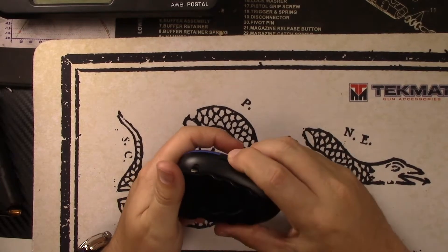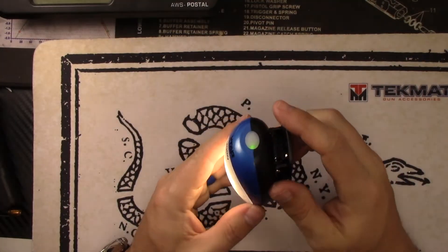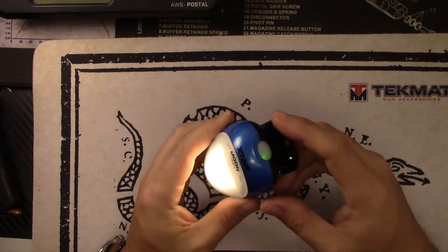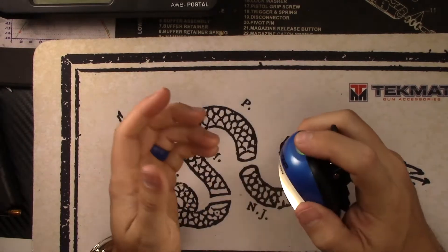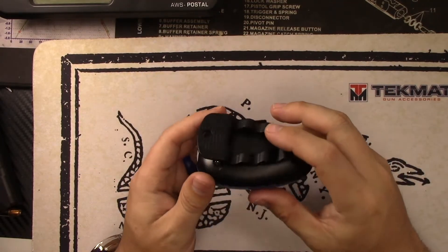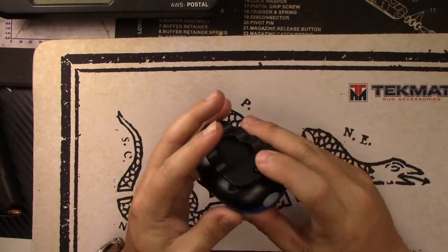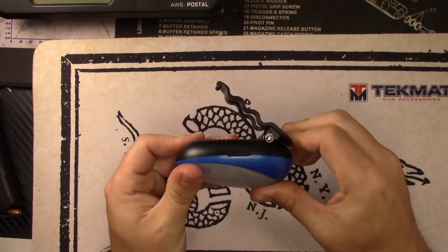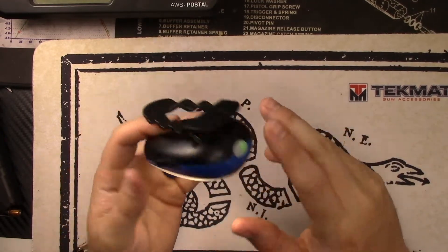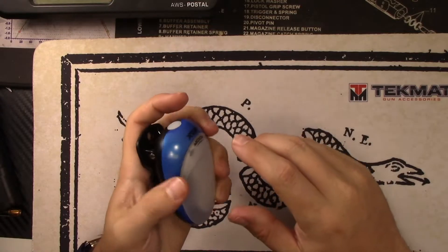I could totally see this being a very useful little light in so many different ways, especially when you're out camping. You could clip this on your backpack or on your tent, almost like a little lantern clipped somewhere to give you some light. Another application I thought of that I really like is using it as a light for your gun safe — clip it on the top shelf. It's got a nice strong clip with a lot of give. Press that button and it lights up your gun safe, brighter than most of those lights are going to be.